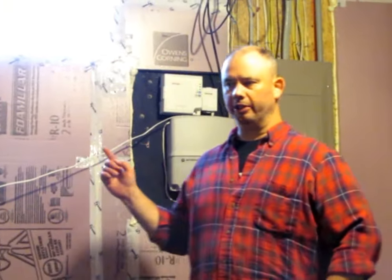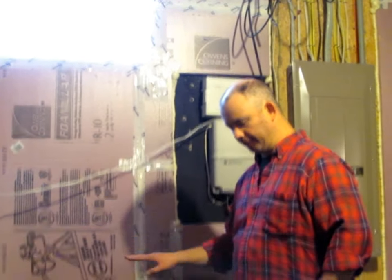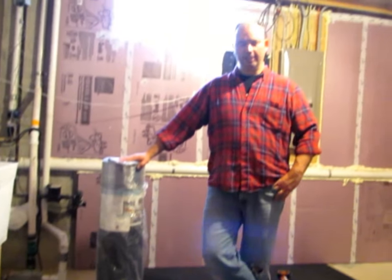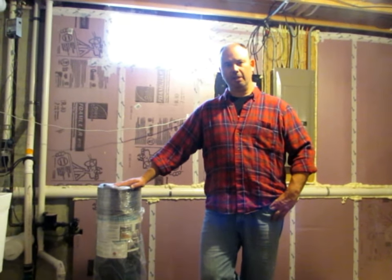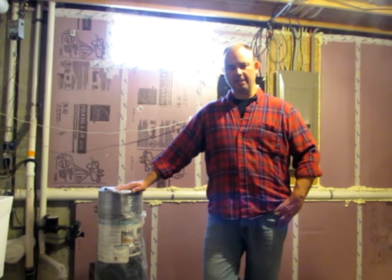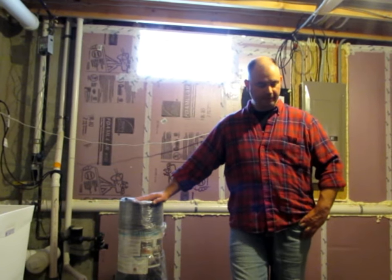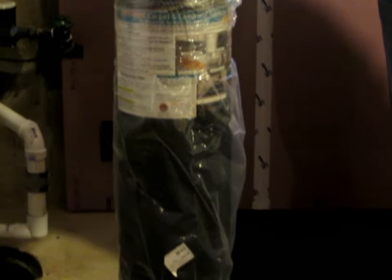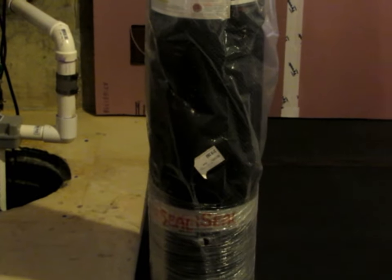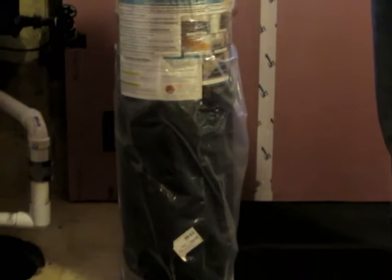Once I got all the wall insulation done and all the damp-proofing and vapor sealing done, I started working on the floor. For the floor, I researched a variety of different products to create both a moisture and a thermal break between the concrete floor and the subfloor I'm going to be putting in. I wanted both a thermal and a vapor barrier break, plus some insulating value on the floor so that we minimize the heat we're losing through the floor, particularly given our cold winters. The product I found that I liked best — I also called the company and spoken to them — there are a number of different kinds of dimple mat products out there. This dimple mat product I bought from a company called SuperSeal. You can find them online — I could put a link at the bottom of this video if you're interested.